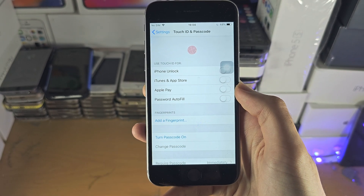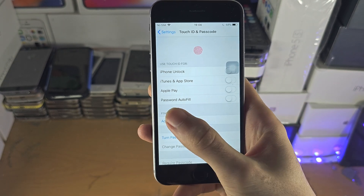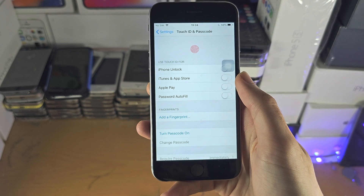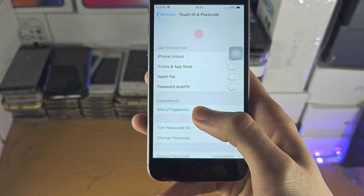Once we are here, you should see all of your fingerprints if you have added them. If you have not added them, you will have the option to add a fingerprint.